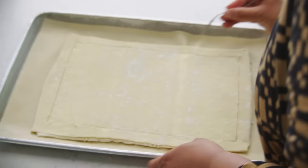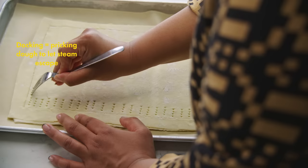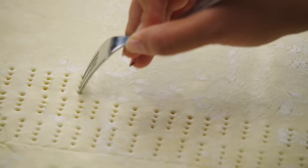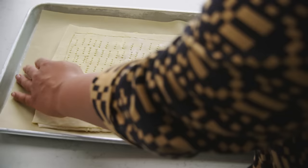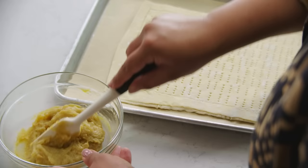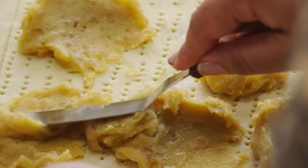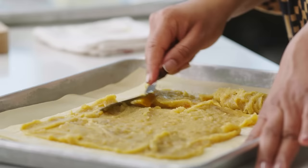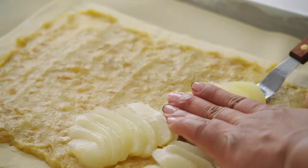In professional kitchens, you have something called a docker, which is like a paint roller but with spikes — it looks very painful, but that's what you use to roll across pastry. At first glance, you wouldn't guess that half or more of this galette is pre-made or store-bought. But deployed judiciously, store-bought ingredients can be nothing less than smart cooking.